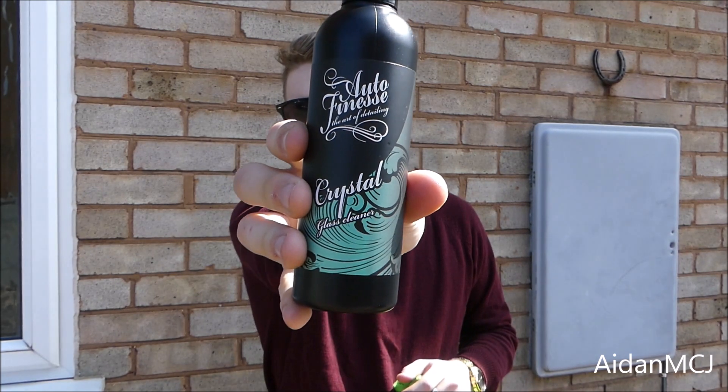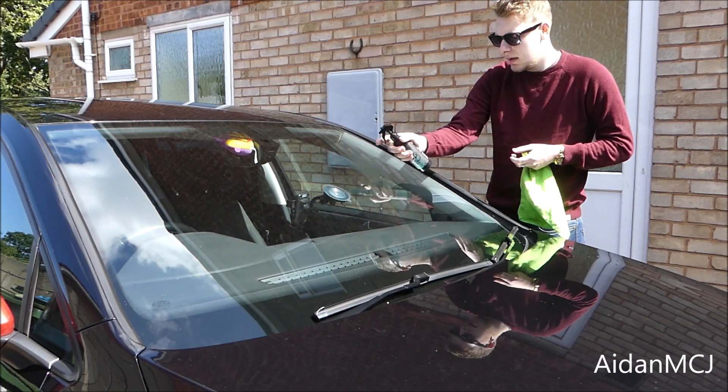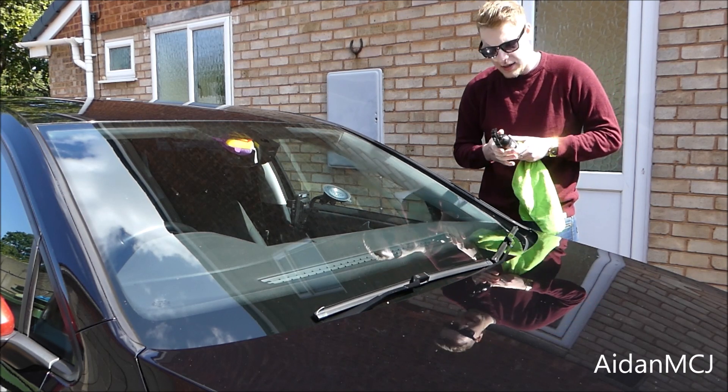Today I'm going to be reviewing the Auto Finesse Crystal Glass Cleaner. It's apparently a really good product and I swear by Auto Finesse products anyway. Let's have a look at how it looks and performs — misting it on the glass surface just as we are here.